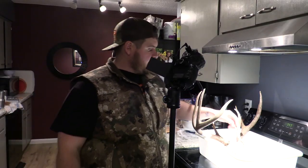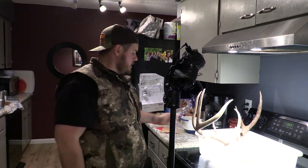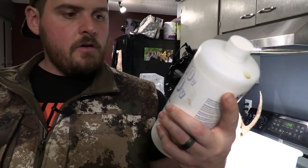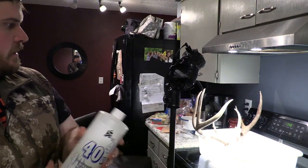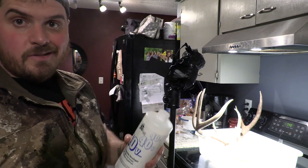Since I'm going to use a paintbrush to put the peroxide on the skull, I'm not really going to worry about using saran wrap or anything — I'll just be extra cautious with the brush. We're going to use 40-volume peroxide. I got this from Amazon, but you can get it at salons if they'll sell it. I've got this leftover from last year, so we're going to use it.